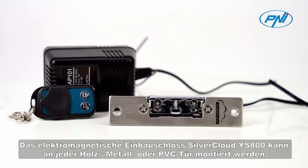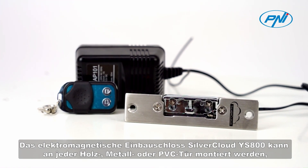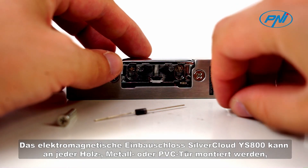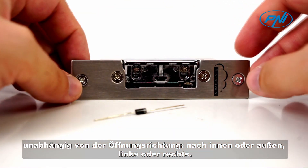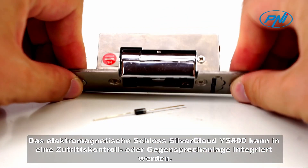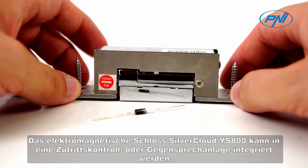The Silver Cloud IS-800 recessed electromagnetic lock can be mounted on any wooden, metal, or PVC door, regardless of its opening direction — inward or outward, left or right.